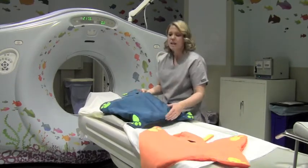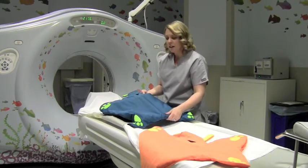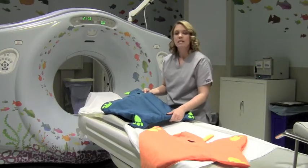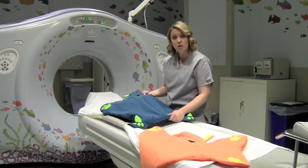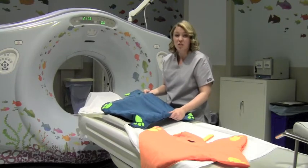Instead of having a cold gray strap that might be causing some anxiety, by having a choice between the kitty or the doggy, it also makes it feel like it's the child's choice to have a strap on, instead of having it seem like a barrier or a restrictor.